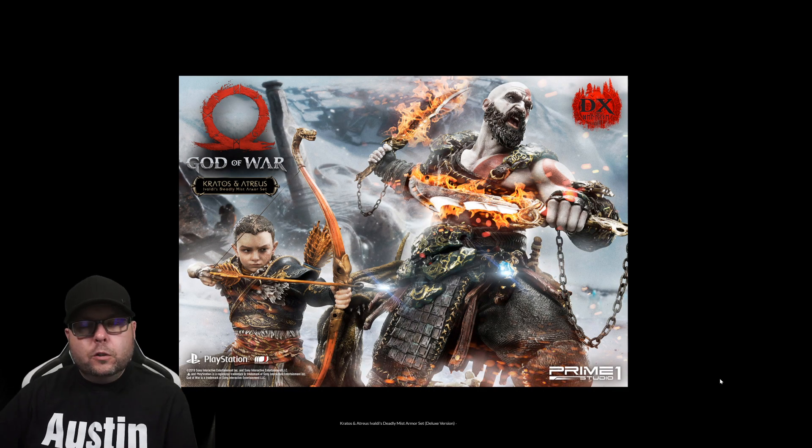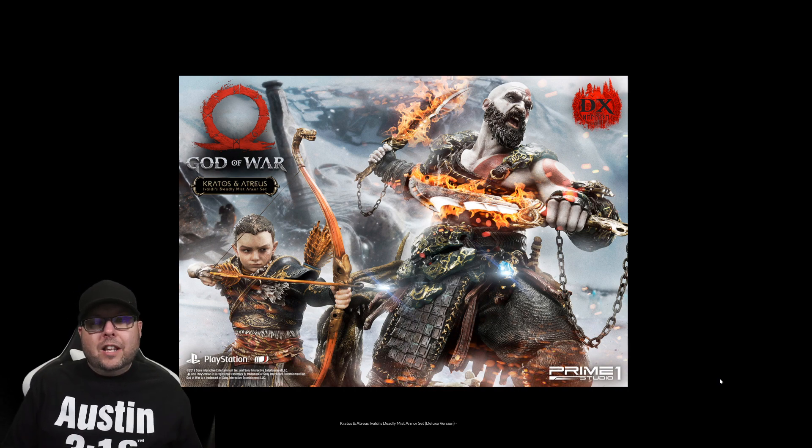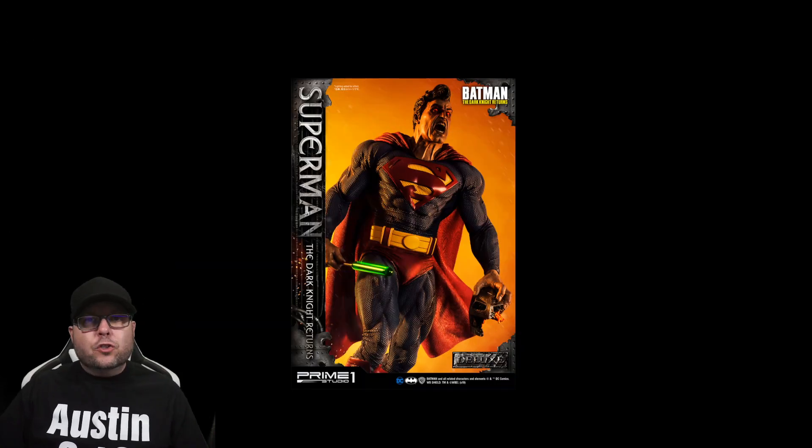I wanted to highlight a couple of Prime 1 Studio pieces that were already available on their website but are now available on the Sideshow website. The relationship between Sideshow and Prime 1 has been a little weird lately — some stuff shows up on the Prime 1 website, some stuff is exclusively on Sideshow, and some stuff like this God of War statue shows up months later. I like to order from Sideshow rather than Prime 1 because the shipping prices are better — Sideshow gets them on a huge boat. They've also got the Superman deluxe version from Dark Knight Returns on the Sideshow website.